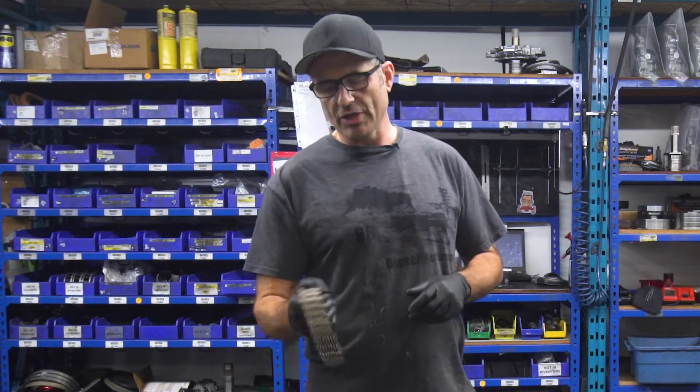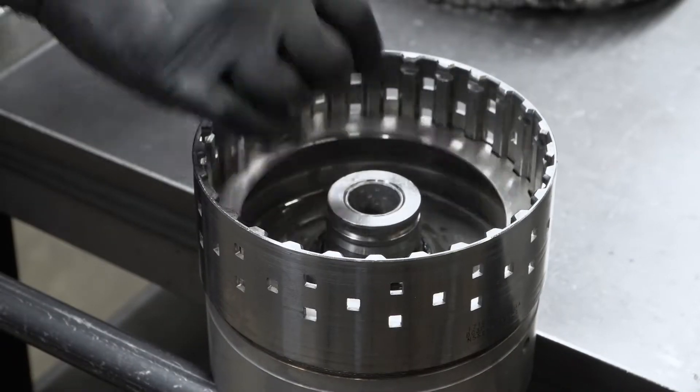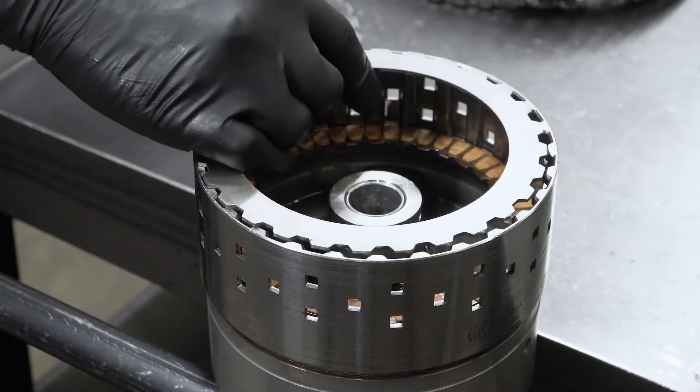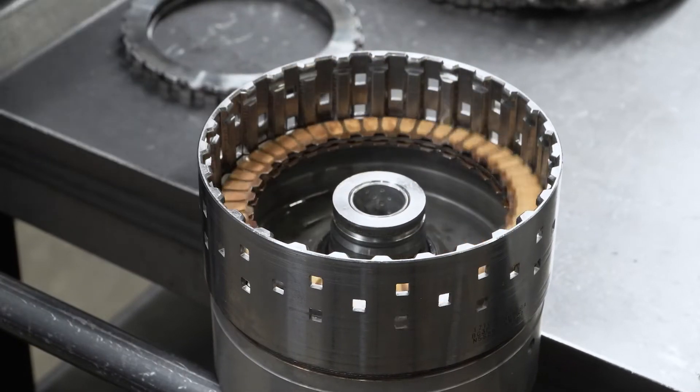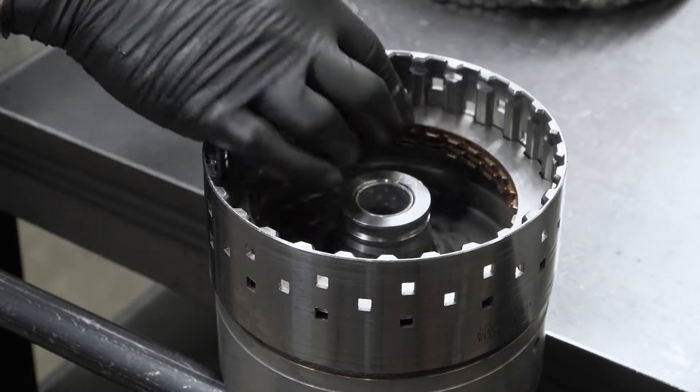Now I'll give you a demonstration of how these things go together. We're going to build up this overdrive clutch pack. We'll start off by dropping a steel in there, and then we'll drop them interchangeably all the way to the top.